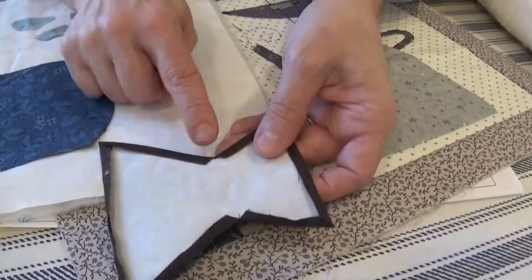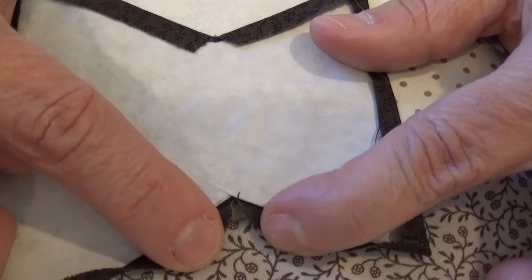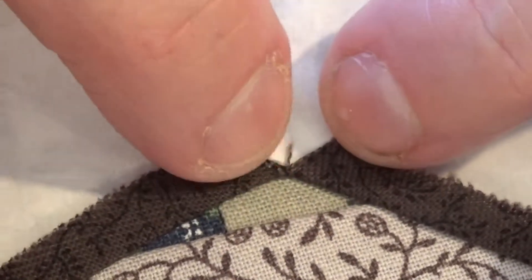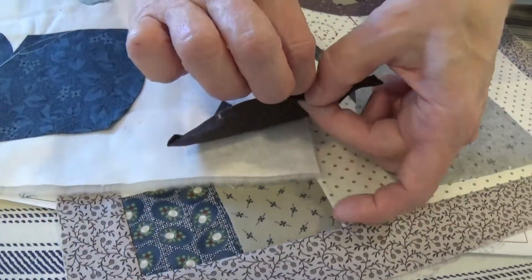When you come into the corner here, what you're going to do is just make that little snip. Do you see that little snip right there? And then you're going to go ahead and fuse that down. You just want to make sure that you have enough space there so that you don't have a raw edge. But then once you're done with that, you're going to do that exact same thing.